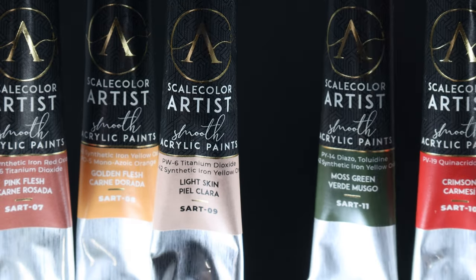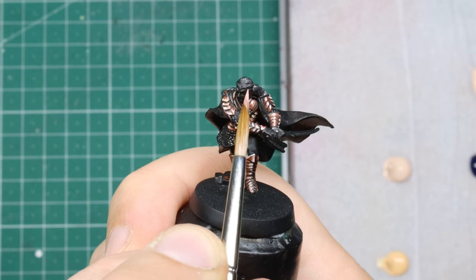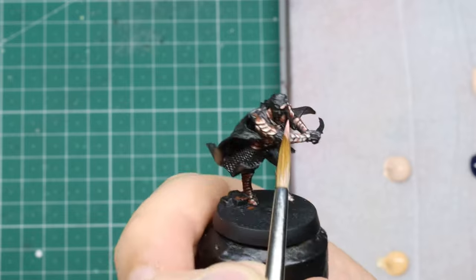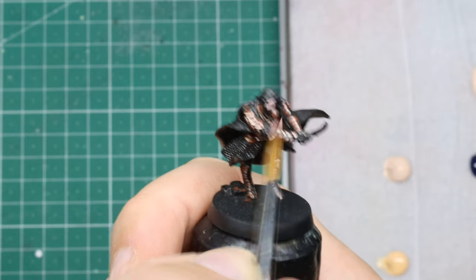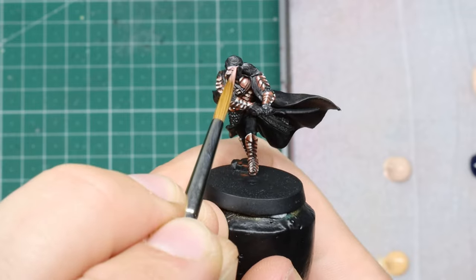Moving on to the skin areas. You might say the armor and skin are the same color — and you know what, it may be the Scale 75 Artist skin tones I really like. I like even more that they throw in red and green and stuff into the box, because skin is not always just a little pinky color.